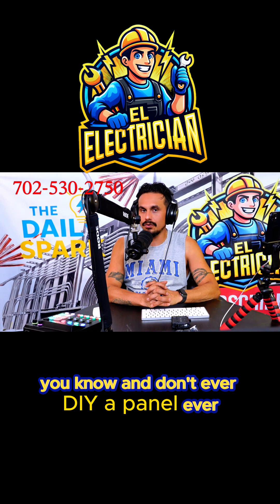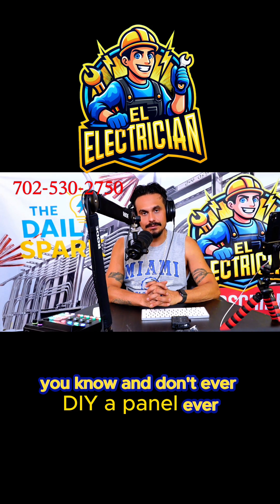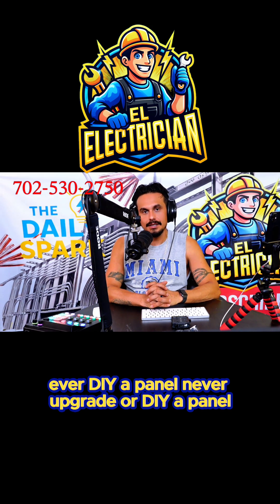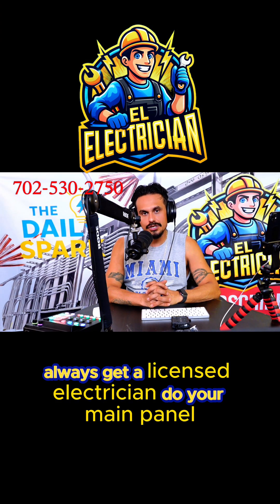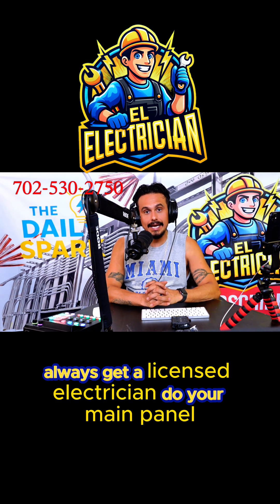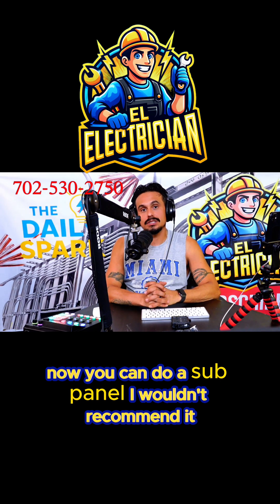Never DIY a main panel — ever. Never upgrade or DIY a main panel. Always get a licensed electrician to do your main panel.